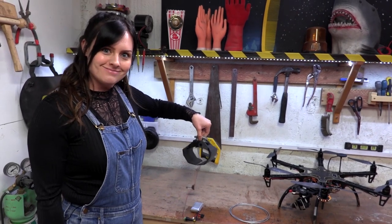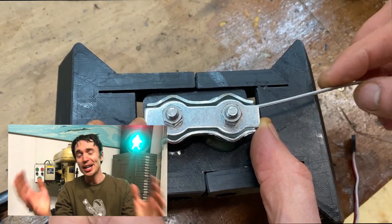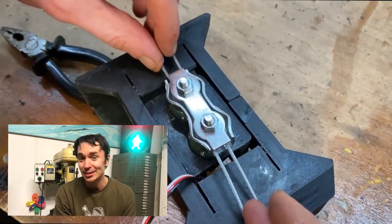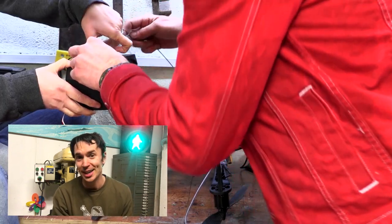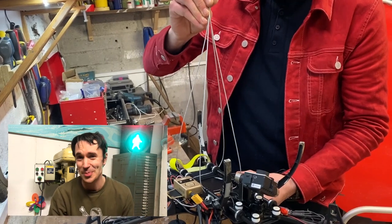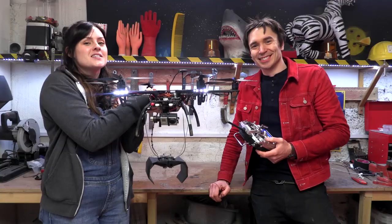Future Sean here: anyone who knows anything about drones might know that it is in fact technically against the law to drop anything from a drone in the UK - even if that thing is very squidgy jelly. But we didn't actually know that when we were busy building Daniel's invention.